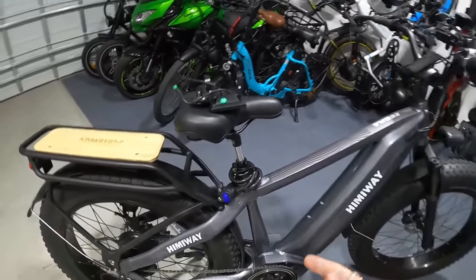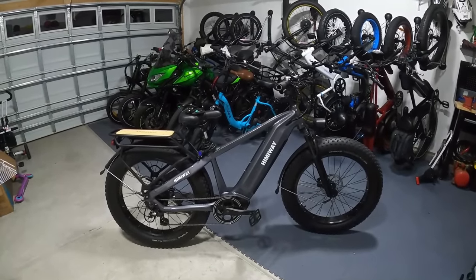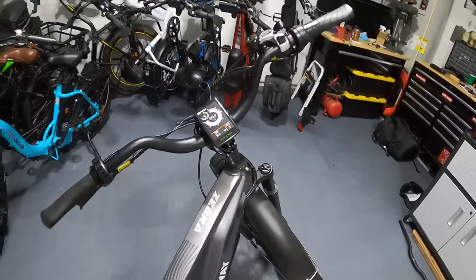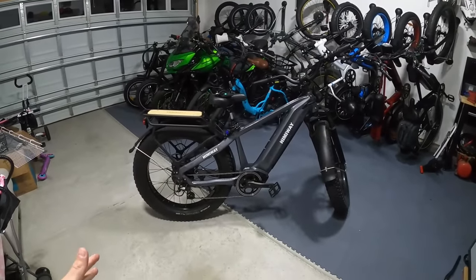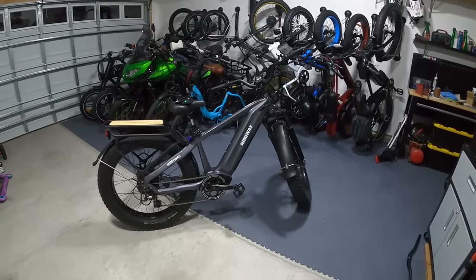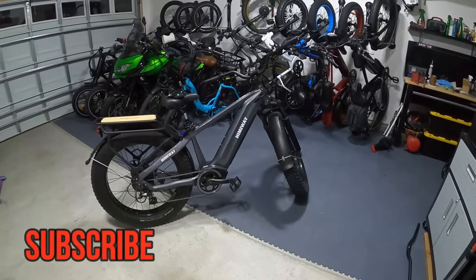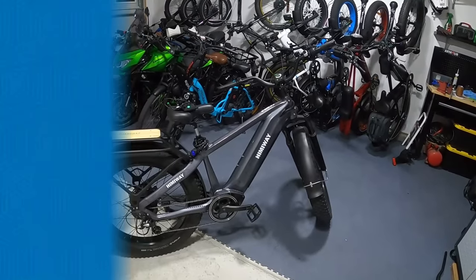I also threw on a suspension seat post to take some sting out of the bumps. I'm really enjoying this Himiway Zebra now - big wide handlebars, locking grips, giant fat tires, slimmer fenders, a color display, and a suspension seat post. I'll continue to fine-tune this bike, but I hope this information about the display screen was helpful for those looking to bypass the speed limit. I'll throw links to everything in the description. If you found this interesting or helpful, consider hitting subscribe and check out more videos from Citizen Cycle.